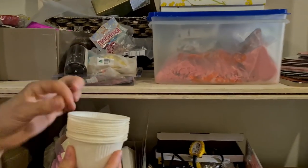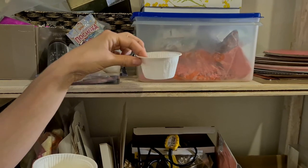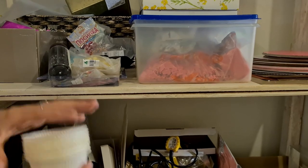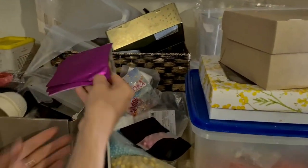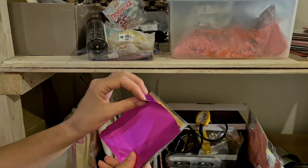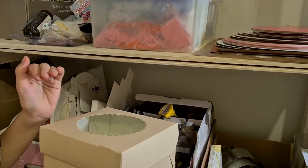My favorite cupcake cups — there's no wire inside, just a thick line of paper, but you can place them on a tray and bake without any other holder. They hold the weight of your cupcake very nicely. I also have different colored papers from CakeUp24 to wrap your chocolates.